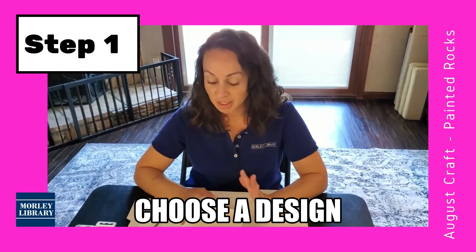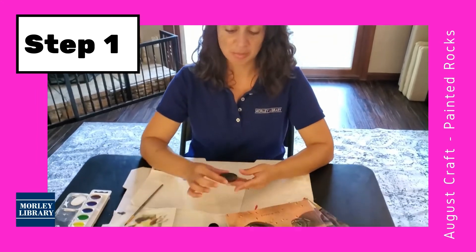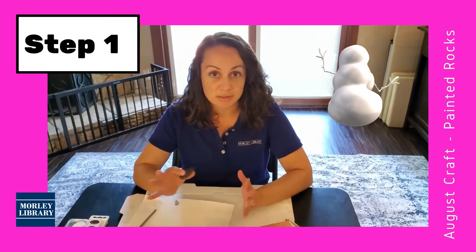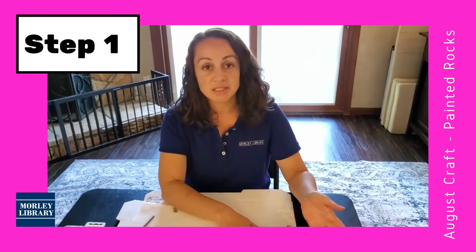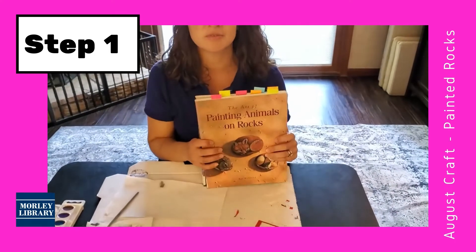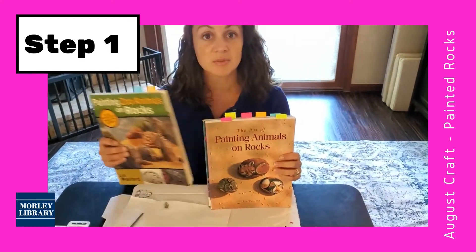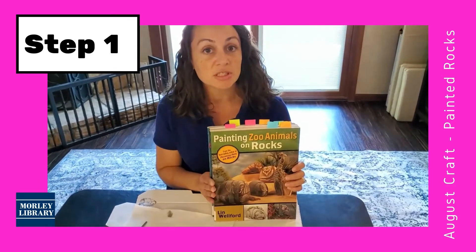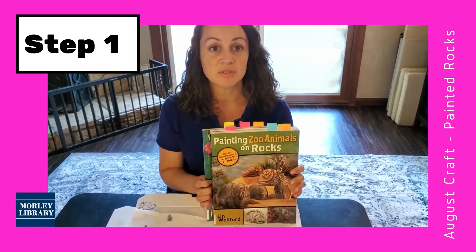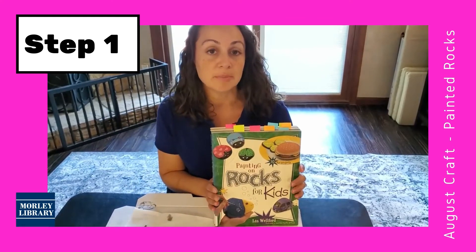Sometimes if you're walking and you pick up a rock and you see the shape, you think, oh, this would make a perfect such and such — kind of like when you look at the clouds and you see shapes. Other times you need some inspiration. I checked out these three books from Morley Library to give me some ideas of what to do. We also have some available in our digital collection if you would like to go that route. Maybe you're not comfortable with coming out yet — we do have some available in either Hoopla, Overdrive, or Libby.